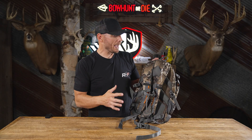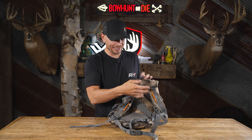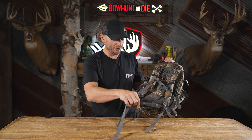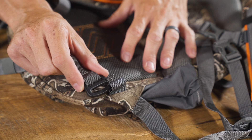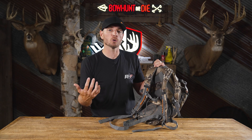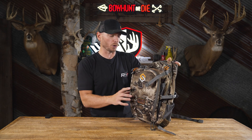Looking at the back of this pack, you've got padded shoulder straps with a standard chest strap that's adjustable up and down depending on how you like it to ride. There's also a removable waist belt — if you're not carrying a ton of weight, you can take it off and it's out of your way. But later in the season when you're packing more gear, like a heavier coat or a hand warmer, you can throw the waist strap on for additional support.